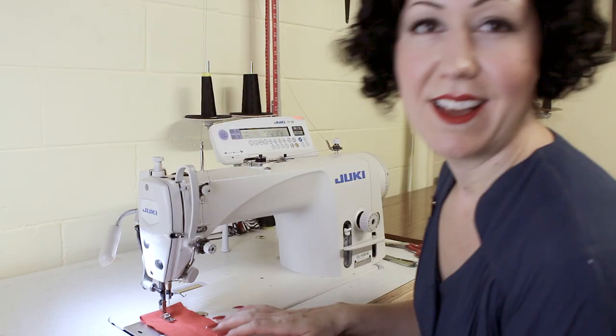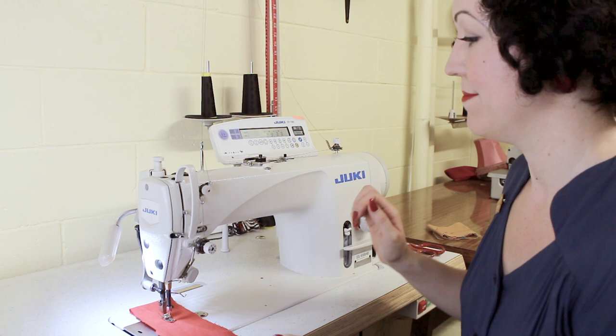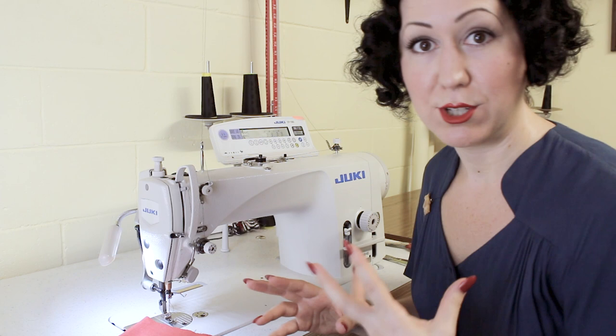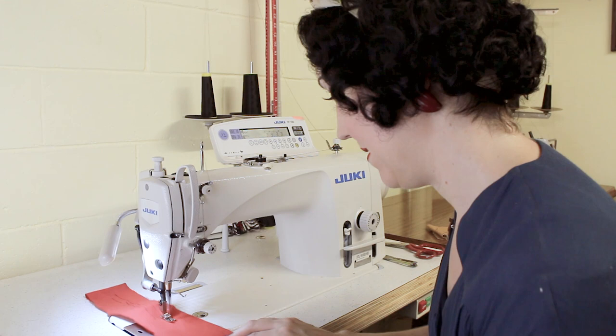If I turn it right down to the turtle, I can floor it and that's as fast as it's going to go. I can also choose whether I want the back tacking to work, and I can choose to select the scissors or no scissors. You have those functions available for whatever you need, so you can make all of those adjustments depending on what you're sewing.